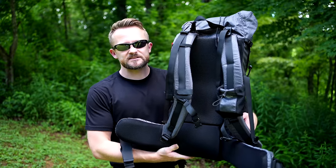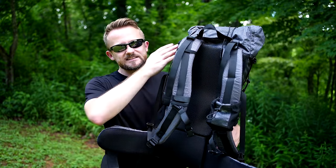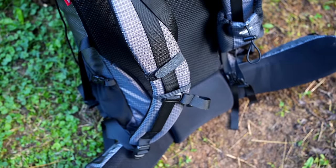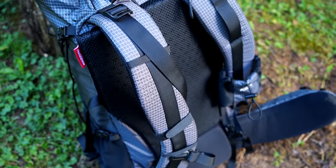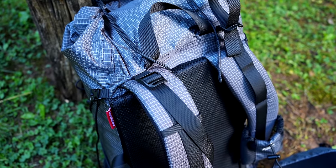The next con for this backpack is the torso length. It is designed for someone who has a torso length of 18 to 20 inches — that is a very specific range. And with everybody's body type being different, there's a good chance that this backpack will not fit you as far as the torso length goes. Naturehike does not state any information concerning the torso length — those are based on my measurements, and that's a rough estimate.